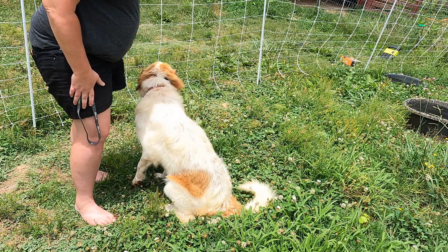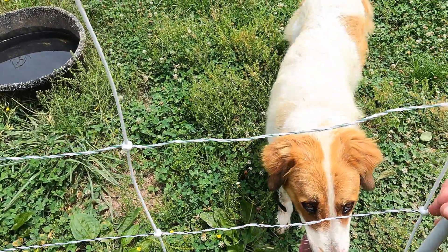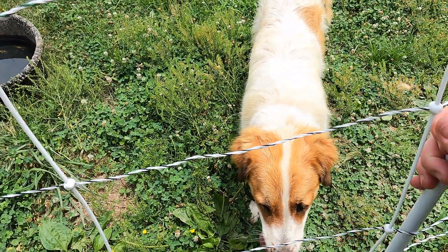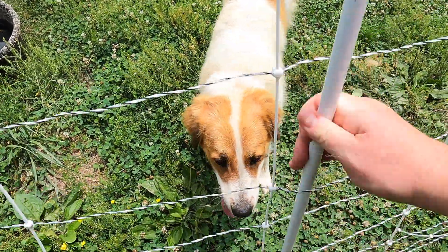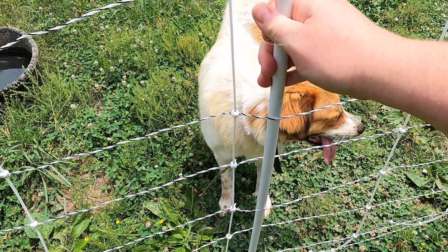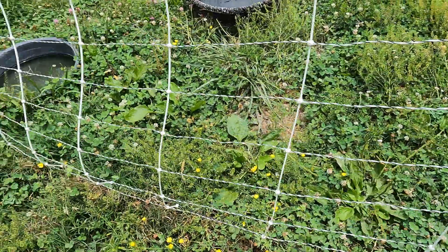To let her out I try to be mindful of not letting her just bust out — we don't have an official gate on these electric fences. So I usually wait until she looks at me, and then she comes on out.